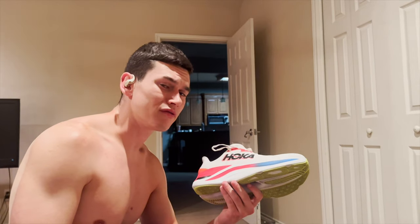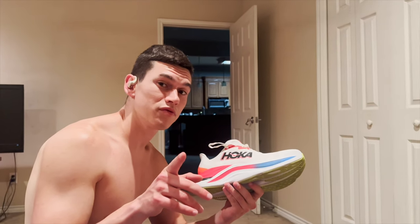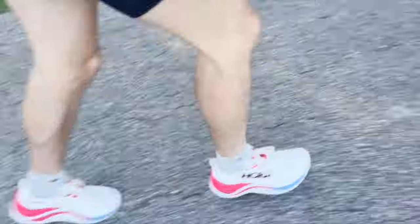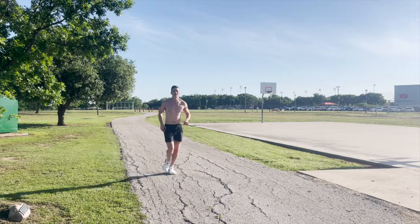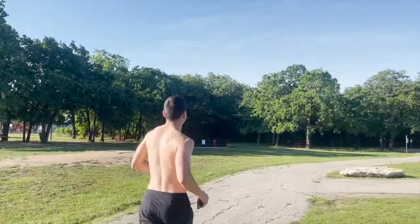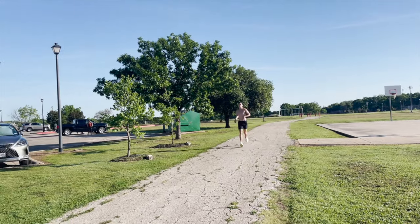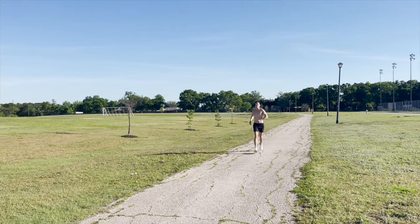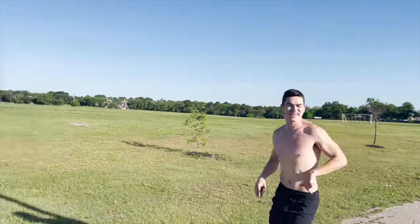That was Thursday night. Now it's Friday morning and we're putting some more miles on the Hoka Skyward X — doing a quick three-miler because I've got a long drive, then a haircut, then work. Still bouncing. Wrapping up this morning's 5K right here.